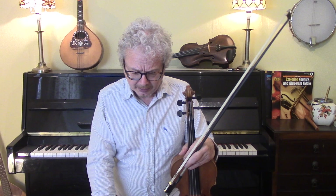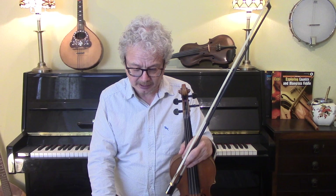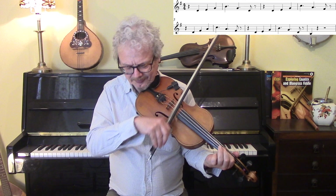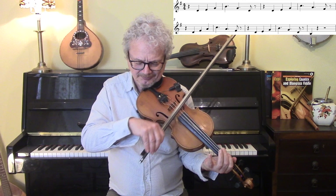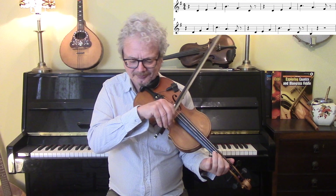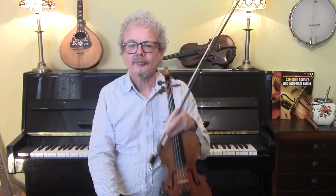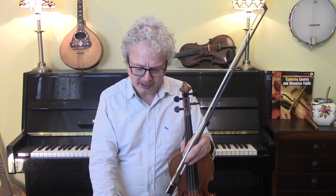One more thing I want to show you is the lick that is used by Asleep at the Wheel on the Ride with Bob version of this — it's a really good lick. I'll show you that with the backing. So that's a good one to put in at the end as you're going around the chorus a couple of times. I think that Asleep at the Wheel may be the band that popularised this idea of doing those kind of licks behind verses or choruses or other people's solos, and it's a really satisfying way of approaching it.